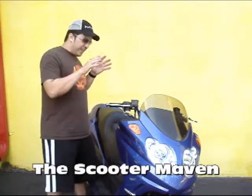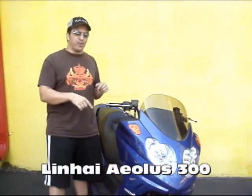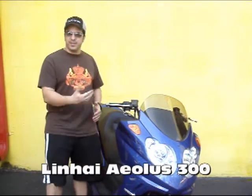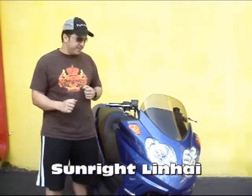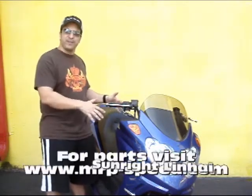Hey guys, welcome back. Today we're going to take a look at the ALS 300cc. You've probably seen this bike on our videos before. We've done a couple upgrades. It comes into the U.S. under several different names. It's a 300cc engine, it's liquid cooled, and we're going to take a look at some of the features.